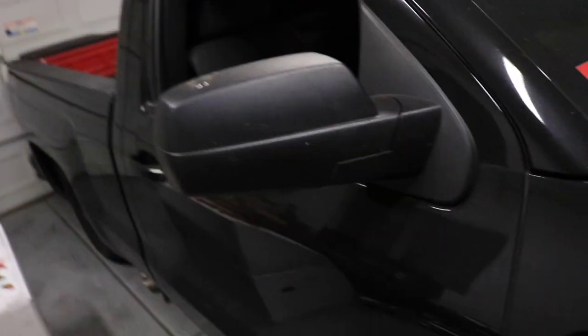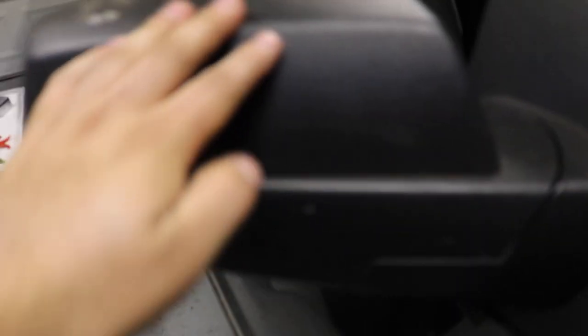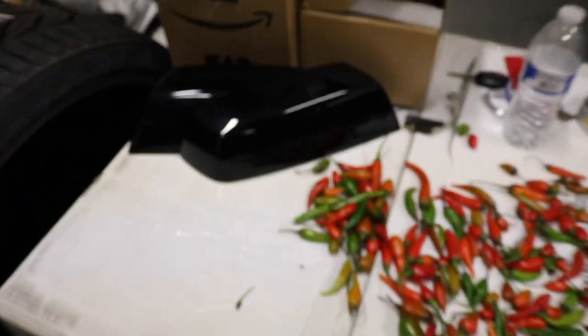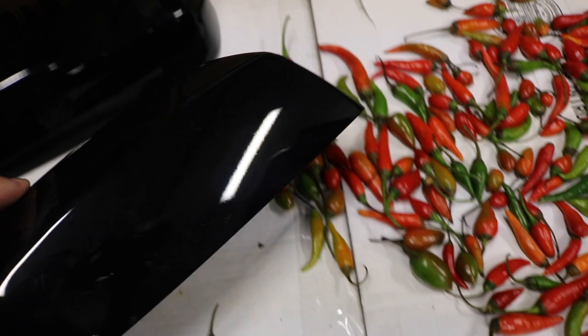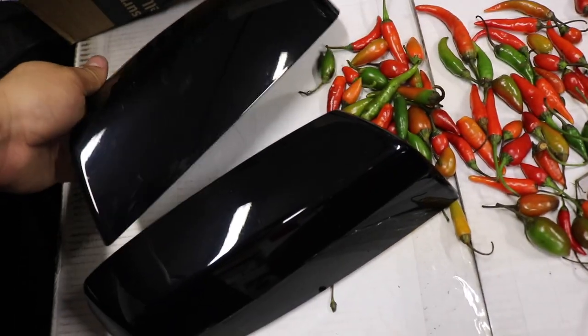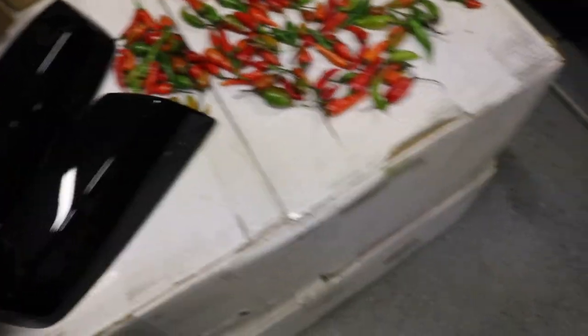What's good everybody, it's your boy Dobe Zamora back with another video. Today we're gonna be installing some mirror caps. Mine are the black rough finish, unpainted, and I bought some painted OEM ones off eBay for like 35 bucks — they're takeoffs off a truck.